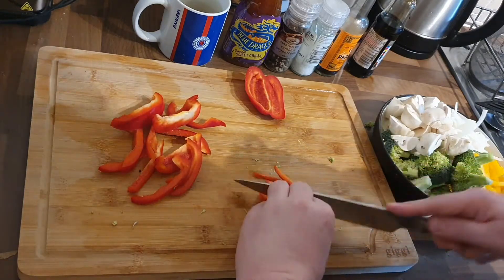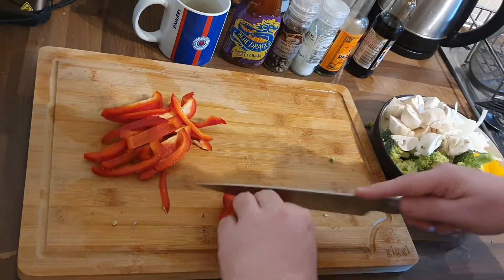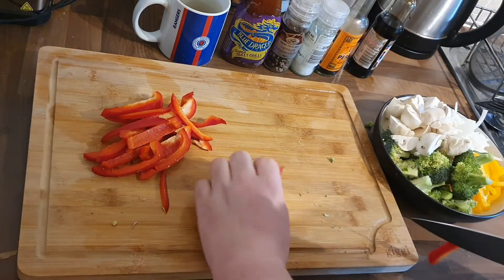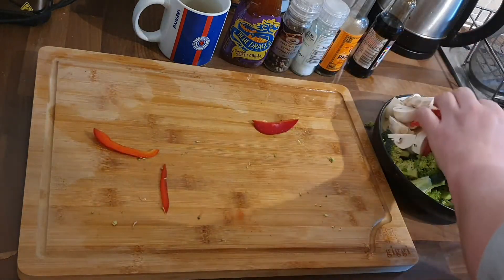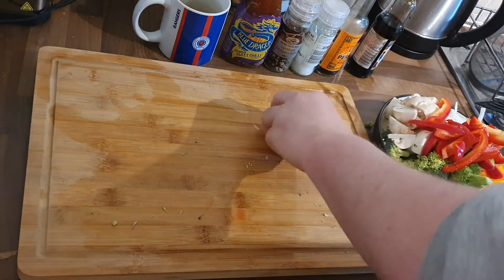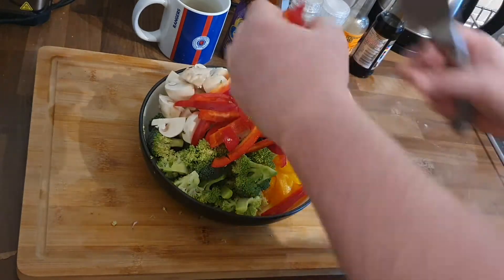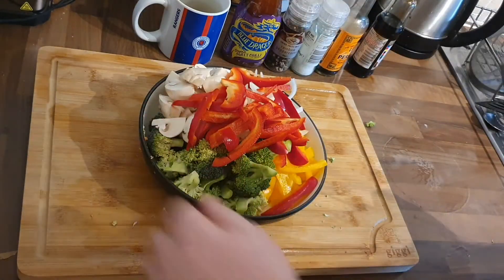While I'm finishing that off, I just want to take this opportunity to say — guys, thanks for watching, thanks for subscribing. If you've not subscribed yet, hit that subscribe button. It costs you nothing but it means the world to me. So we just dump them all in there. That's all the veg, all cut up — we're going to have loads of veg in it.